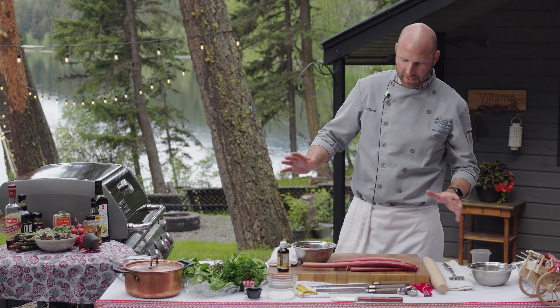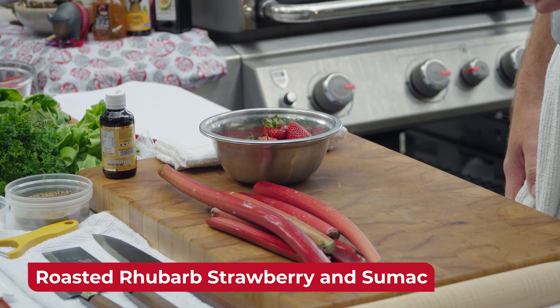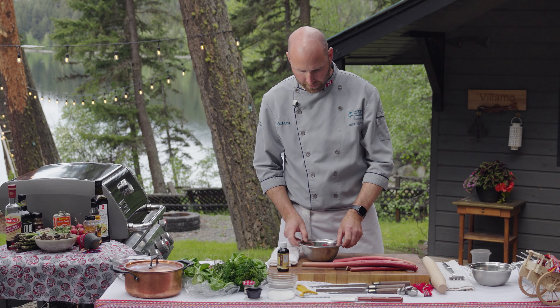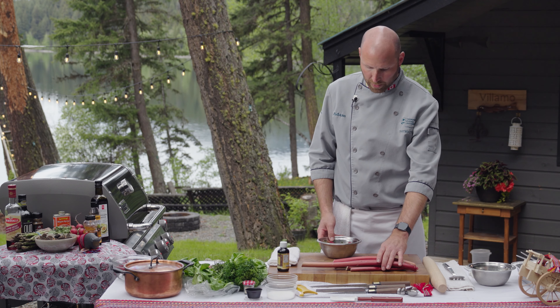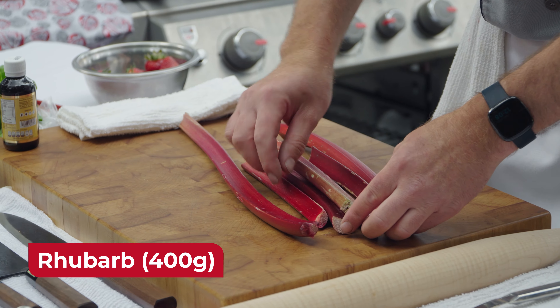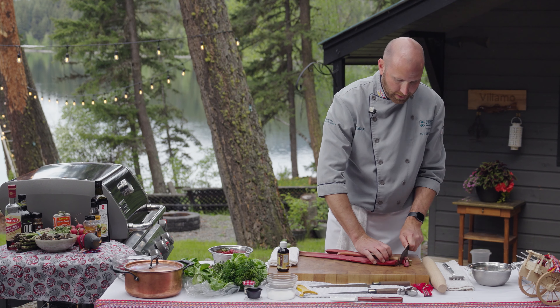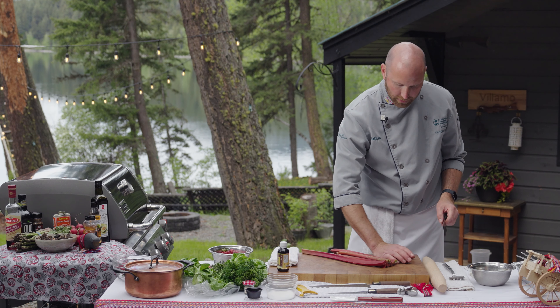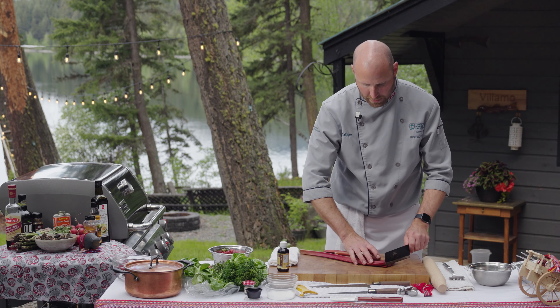Strawberries are almost in season right now. Rhubarb I just got from my mom — she just picked that up. I'm going to chop this all together, toss it, put it onto a sheet pan, and roast it on the grill. I've got 400 grams of rhubarb — about four cups, almost a liter — and then about two cups of strawberry.